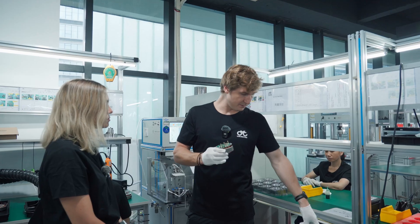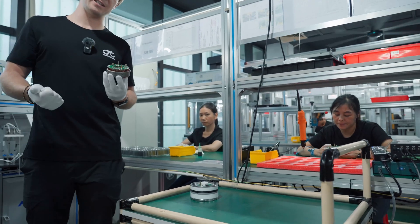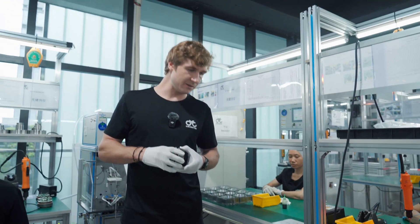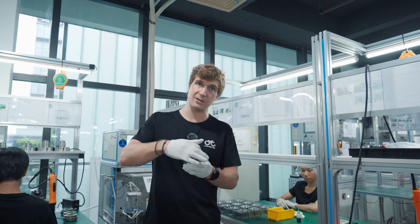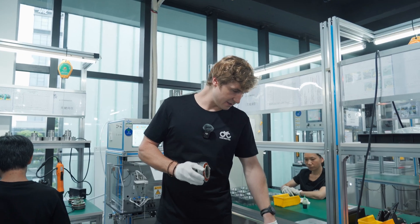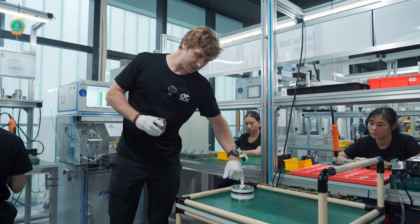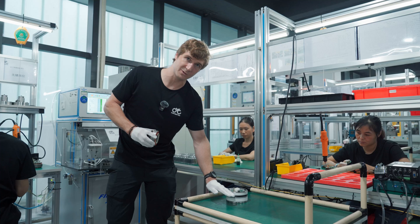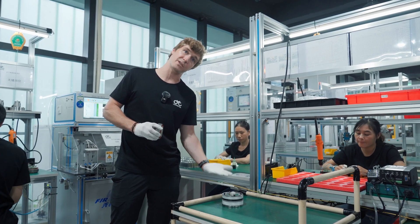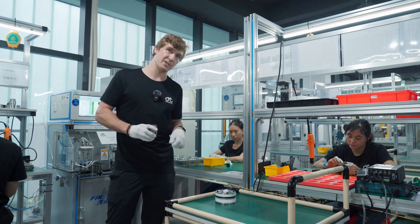After soldering, the stator goes to potting. For vibration dampening, heat conduction, and reducing motor harmonics, we pot the motor by filling all the air gaps inside with epoxy resin. A fixture with a tunnel is used — the potting is poured in the top and fills from the bottom upward through a hole inside. Filling from the bottom to the top ensures there are no air bubbles, creating a very even potting solution inside the motor.